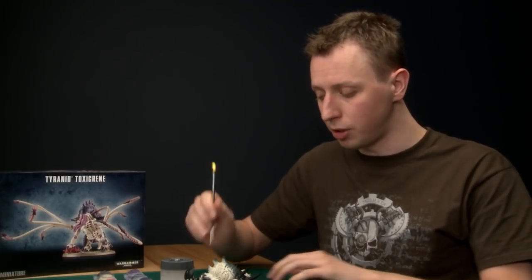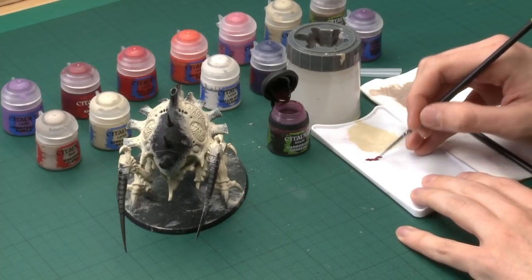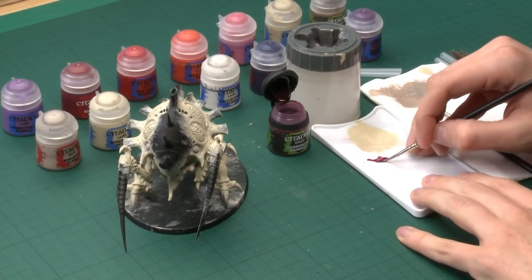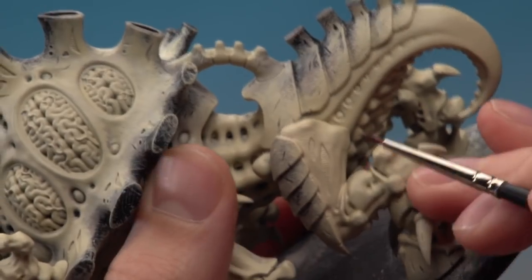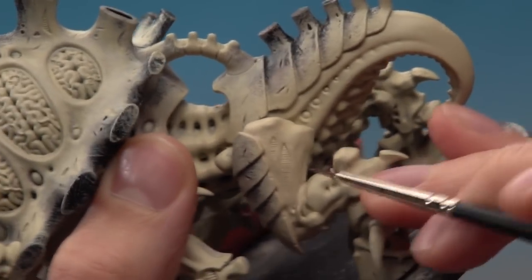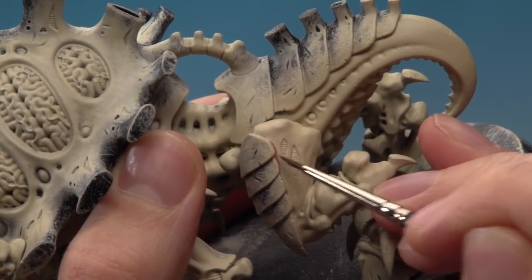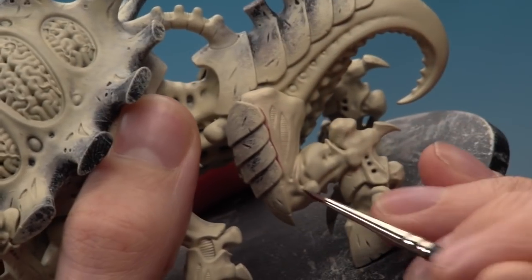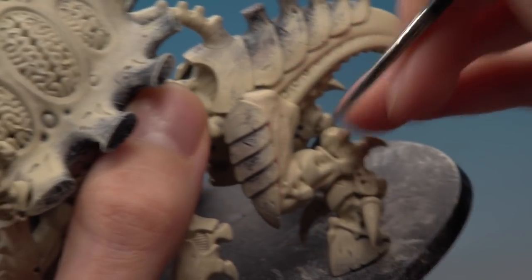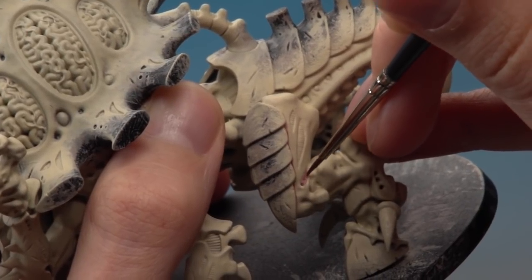I've got a fine detail brush and a standard brush for the shading. Make sure you don't have too much paint on your brush because you need to keep control of where you're applying this. On the flesh you're looking to paint Carroburg Crimson into all the deepest recesses — for example on the leg I'm painting it into the join running between the skin and the carapace, letting the shade settle in that recess, and then into the little recesses around the knee.